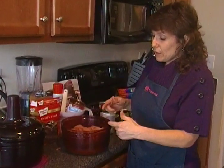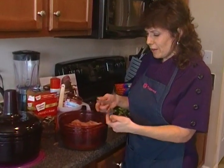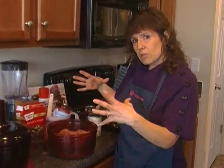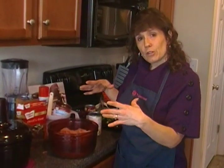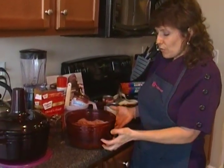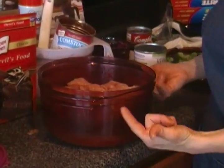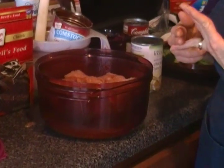Microwaves only penetrate one and a half to three inches in every direction. So if you have a big rectangle glass container, you're going to have uneven cooking. Having it round is what helps. Also, the fact that it's stacking means the microwaves bounce off one another and come back into the food, so it makes for more even cooking and more moist food.